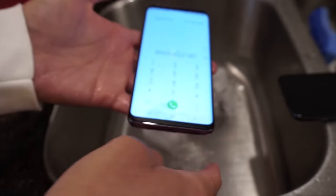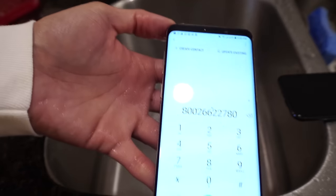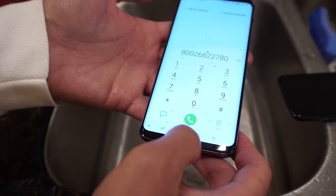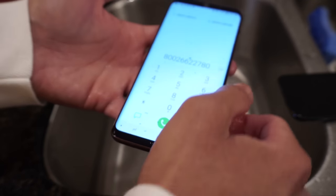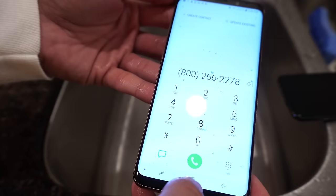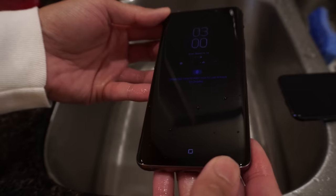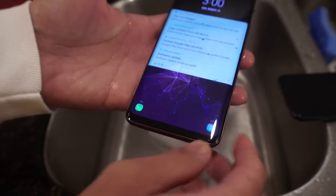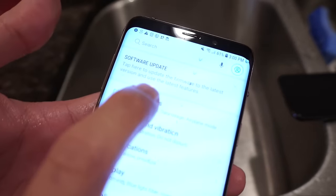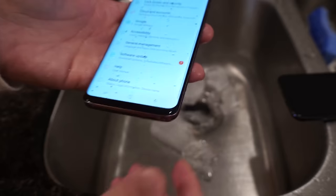Oh - is it alive? Check this out, the phone is alive! Look at that. IP68 water and dust resistant - look at that. The dialer works right here. I think that was Comcast's number. Look at that - very nice. I don't have a SIM here so I can't actually make a call, but there you go. And I'm not seeing any signs of damage in the screen - no scratches, no water seepage under the screen.